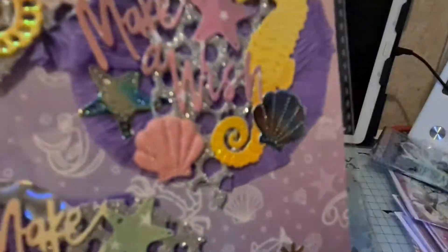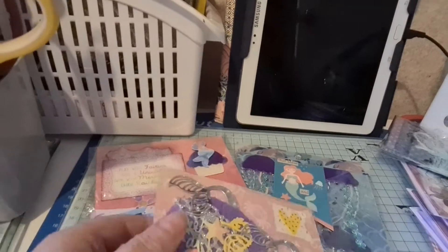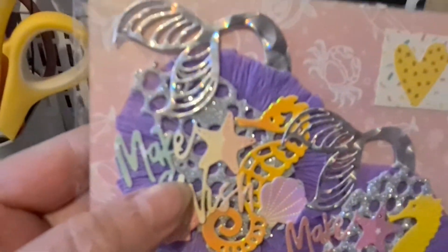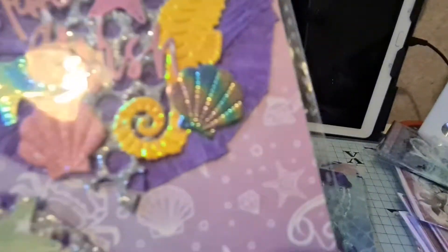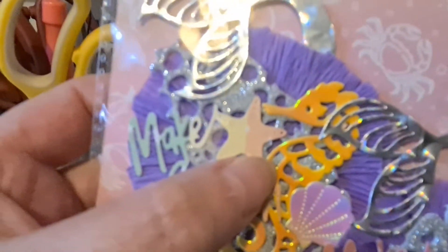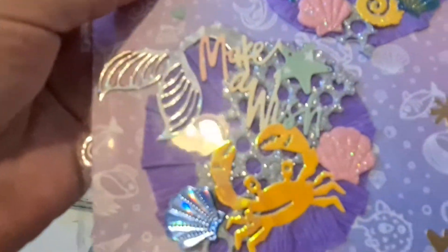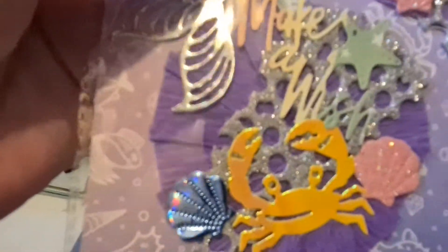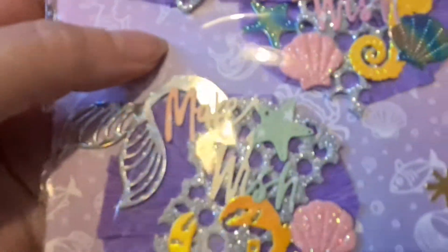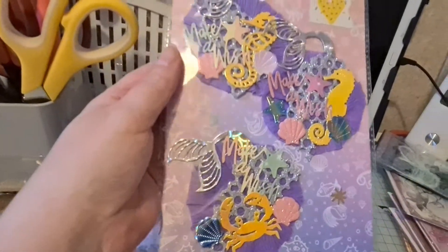These are really nice. There's a purple rosette flower type thing and each one has got a die cut mermaid tail coming out the top. They've all got more or less the same things just in different colours and possibly slightly different placement — they've all got a seahorse, stars, shells, 'make a wish' on them, and some net behind. That one's got a crab instead of the seahorse. So I've just done a lot of die cutting out of miri and glittery stuff.